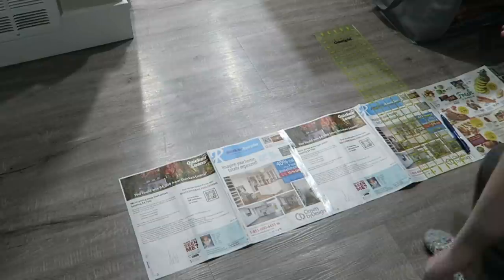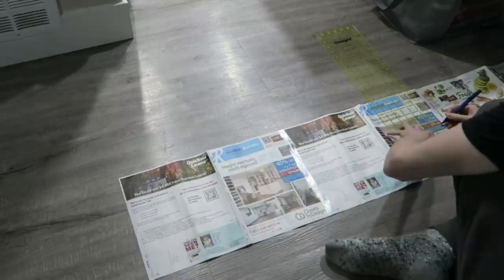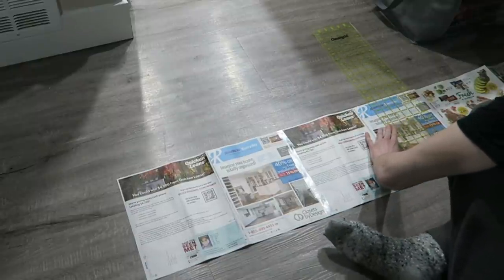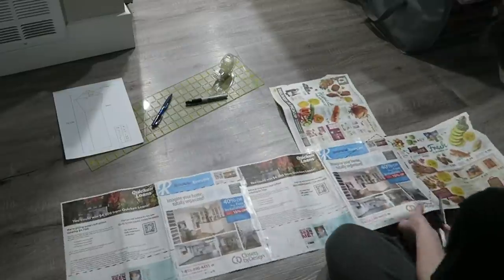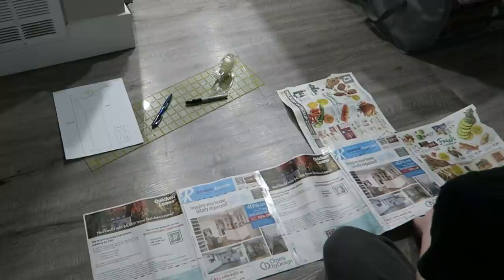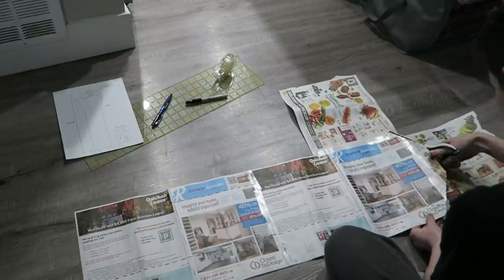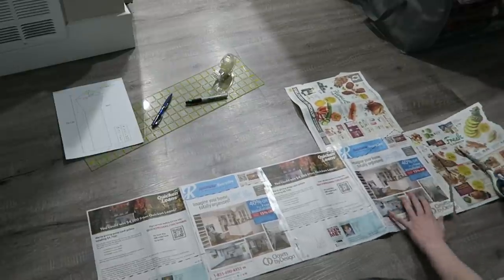My advice to Cosgear would be to take the pattern that you already have online and split it into multiple pages for somebody to print out, where each page is already scaled up to properly fit a Cos Tail. All someone would have to do is print out all the pages with the different parts, tape them together, and create the larger pattern from that. It takes out this whole manual finicky side of the process that leaves so much room for error.